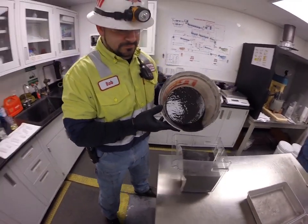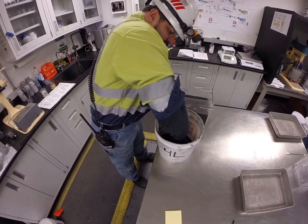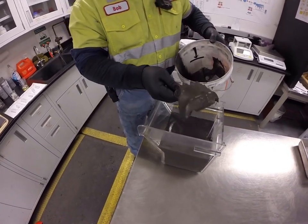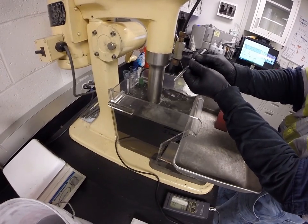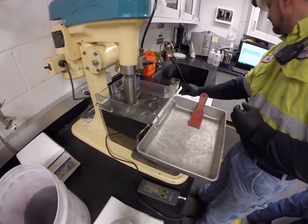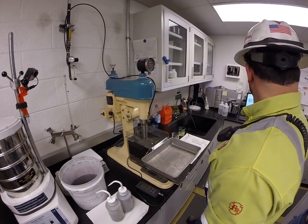So we pour it into here. The first segment is a baseline where we take conditions in the mill that we're floating with right now, and then just run it to see where we're at. Then in the next four steps, what we do is change the chemicals that we use as far as the suppressants, frothers, and dispersants, so we can either try to use less or maybe come up with a better chemical down the road.